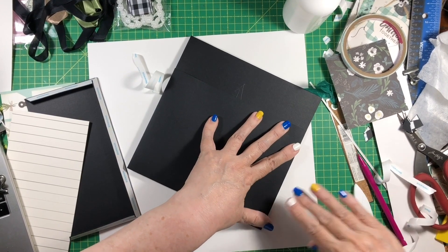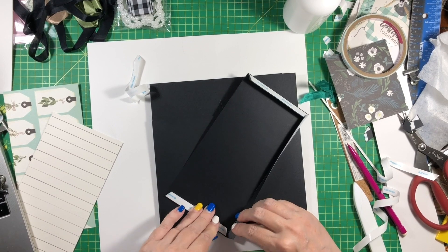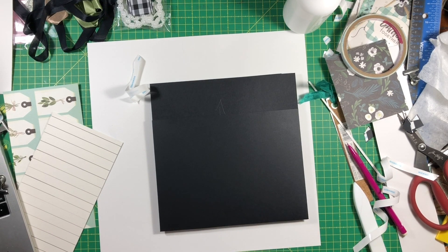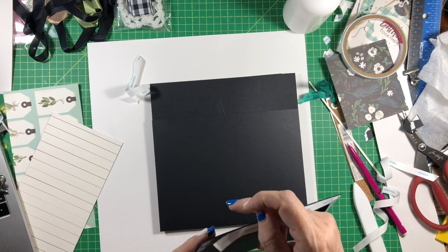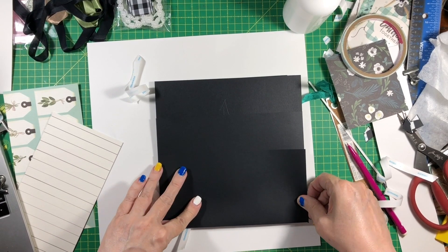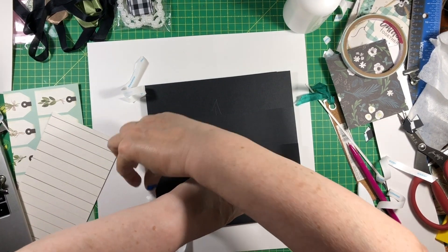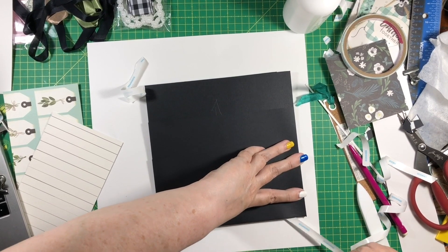Okay there's the larger pocket, and then we have the smaller pocket which is going to sit right on top of the larger one. I like doing stacked pockets because I like the way the inserts and tags look in them. Plus it gives you a lot of storage space. Of course this is a pretty big album so I should have plenty of space.